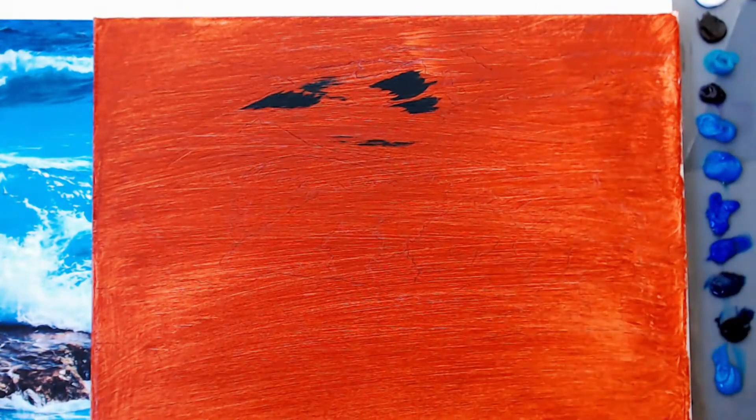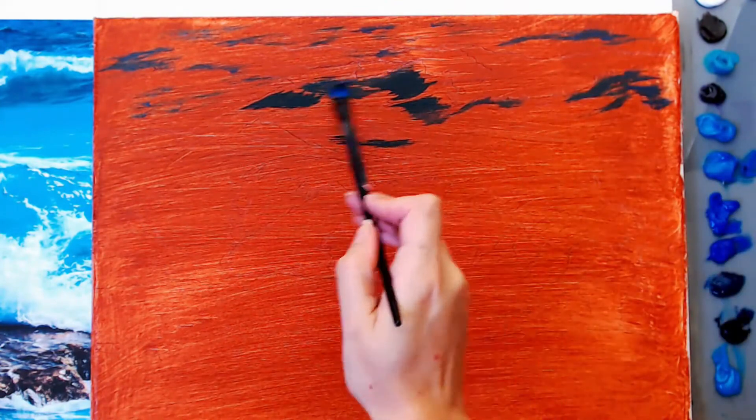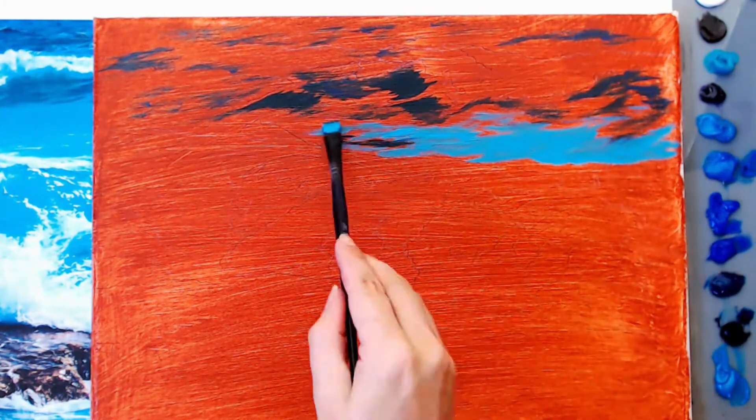Hey guys, thanks for joining me today. Today I'm going to be doing a seascape in oils. If you haven't already, please check the description box below — it will have a list of all the materials that I use, as well as my canvas prep for this painting. I have never painted a seascape before.